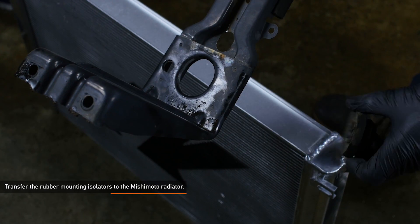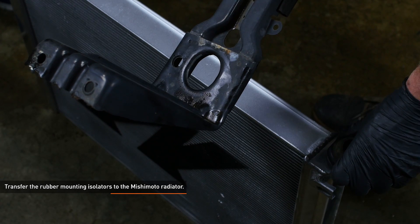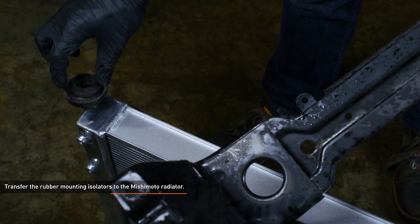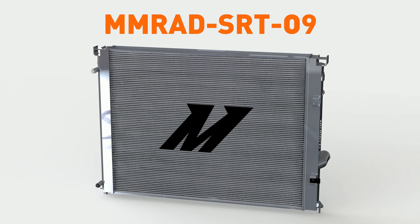Transfer the rubber mounting isolators on the stock radiator to the Mishimoto radiator. If you ordered MM Rad SRT-09, depending on your AC condenser, you might need to install the bracket, two bolts, two washers, and the one spacer.